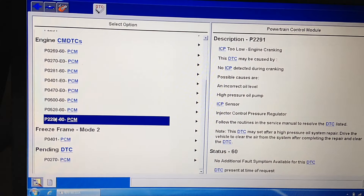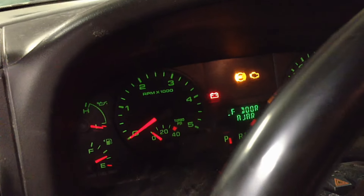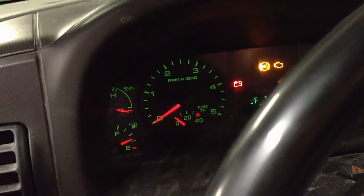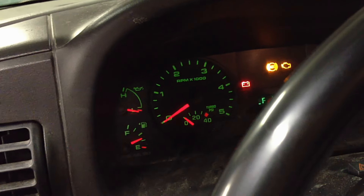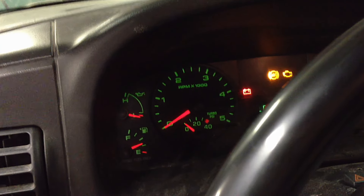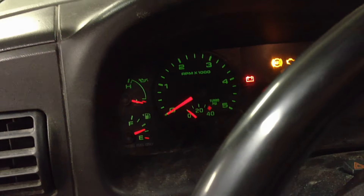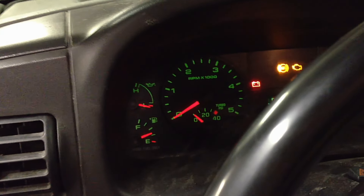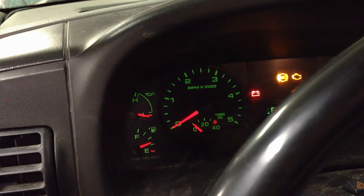The absolute first thing you want to do is make sure you have oil in the oil pan. If you have no oil, we can't pump it and feed the high pressure pump, and we're not going to be able to create ICP pressure or start the vehicle. I checked the oil level and it's right at the bottom of the hash marks, but it has plenty of oil in there — definitely enough to fire.